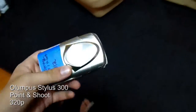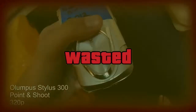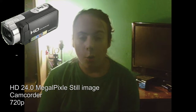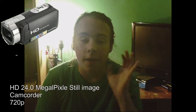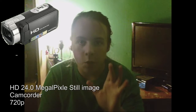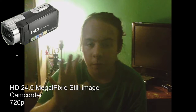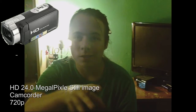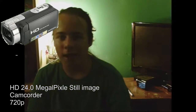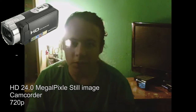So the battery died for the Olympus camera. This camera is my HD 24 megapixel digital image video camcorder — the newest one I have. It's from Amazon, it's almost $200. It's kinda bad though — the light is not that good in low light. It's not full-time, that's why you see the black bars.